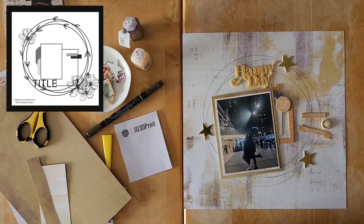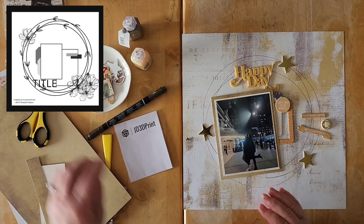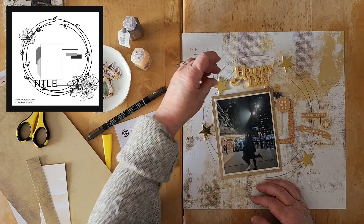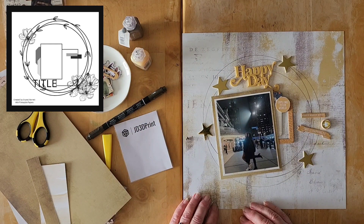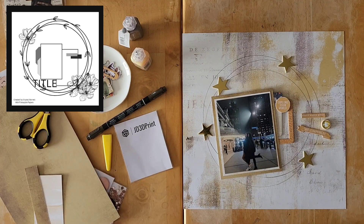I do think I want that 'Happy Day' as my title and I quite like where it's sitting. I'm not quite sure whether I might want to put another star here too — I do kind of like that. I definitely want to put this lovely title down.